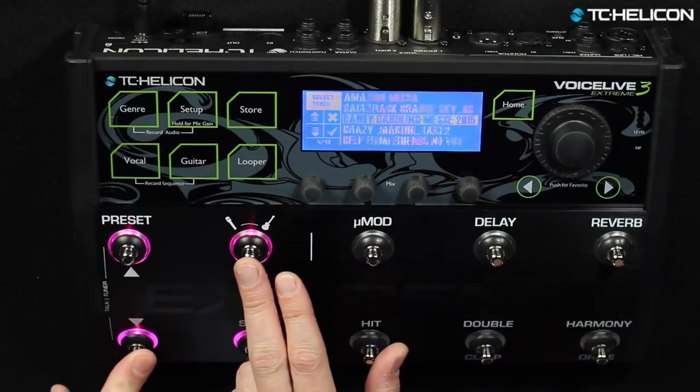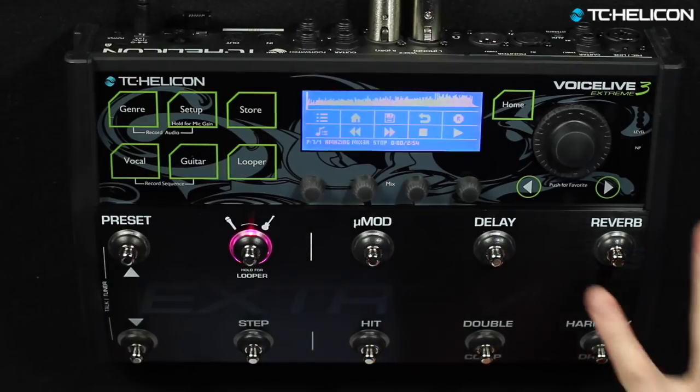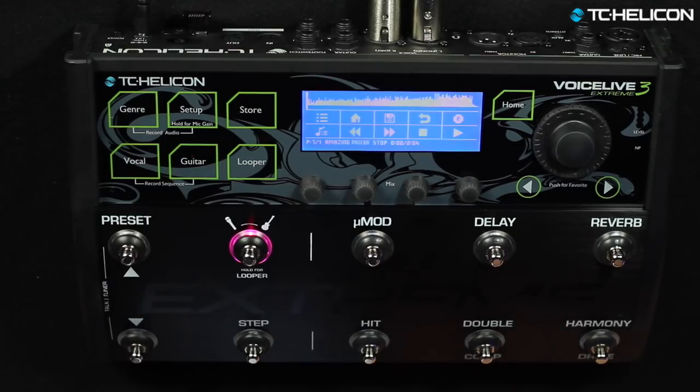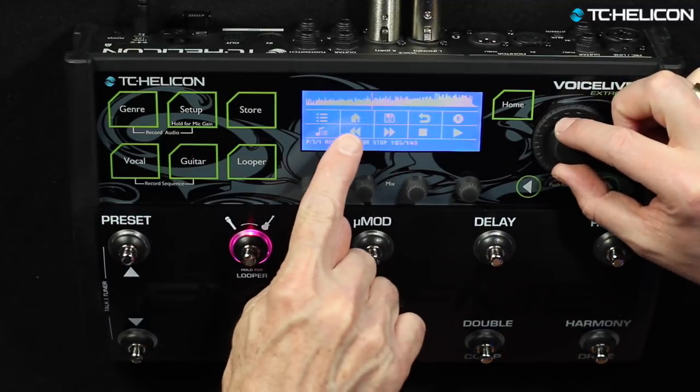If you were standing up and wanted to use it with your feet, that's a good way to do it. There's also a functional menu with storage options, another save option, and the option to delete the sequence — that's on a separate menu because you don't want to do it inadvertently. The waveform you see here represents the track and can be scrolled through with the control knob. You can see the little cursor going back and forth. It's 100% zoomed out, so it gives you a broad sense of where you are, but it's not hyper accurate for finding a particular beat.